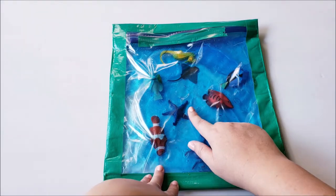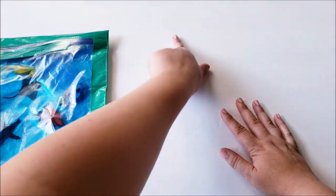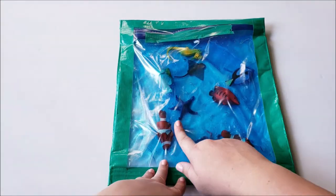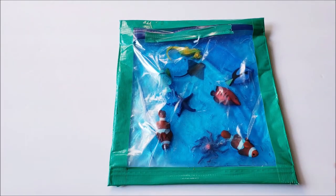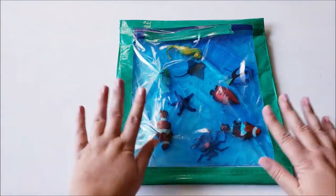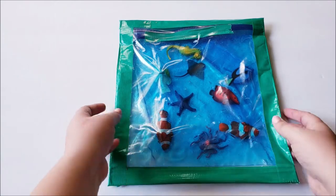The Pinterest idea had one car inside, and underneath the bag they put masking tape in the shape of the letter A. When they put the bag on top, you could see the masking tape and they used the car to trace the letter. I think that is such a cool idea — props to whoever came up with that. But since we're talking about themed sensory bags, I went with the ocean theme. You can do so much with a sensory bag activity.